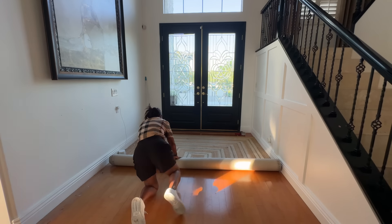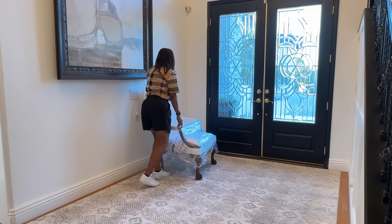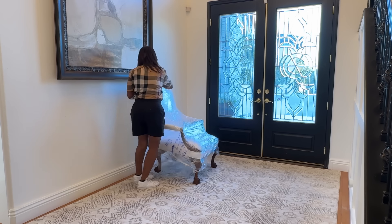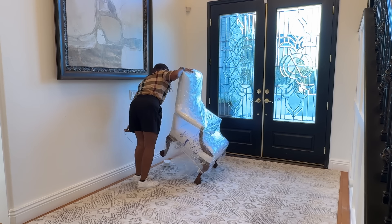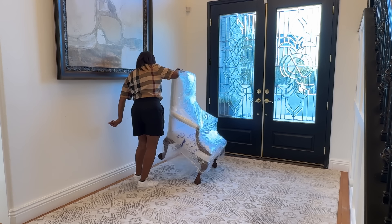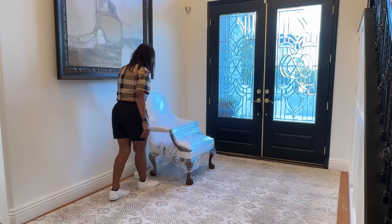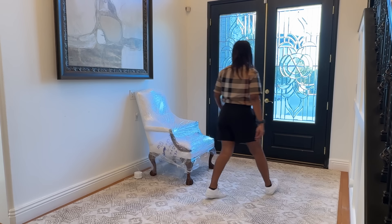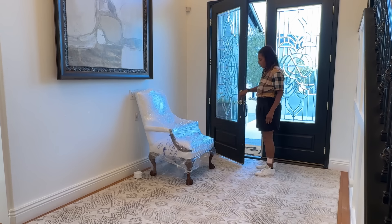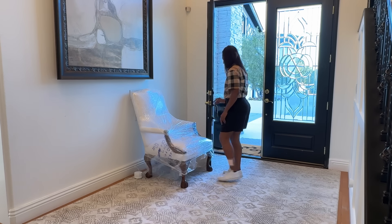Now I will lay down this gorgeous new rug — it's not new to me, it's new to the space. This rug was in the living room prior and I absolutely love it. It is a neutral earth tone with a muted pattern — gold and gray — so it has all the colors I need for decorating this new space.